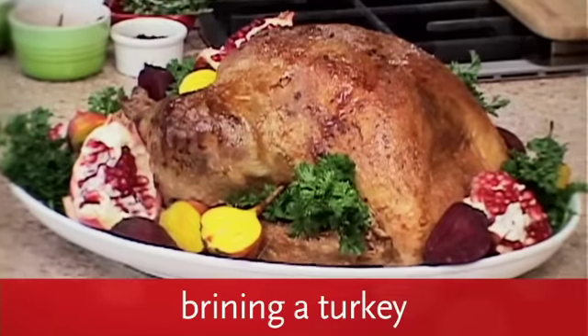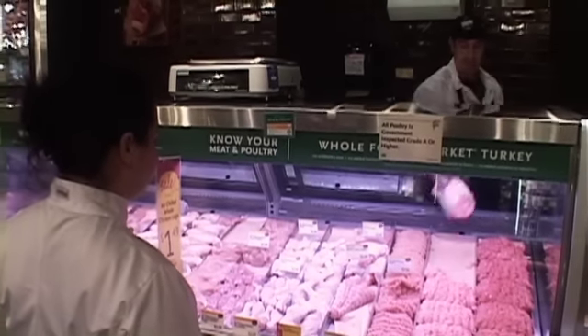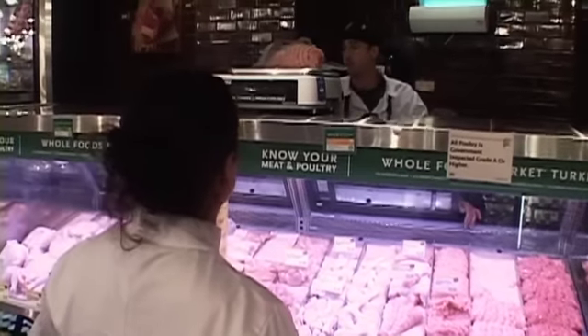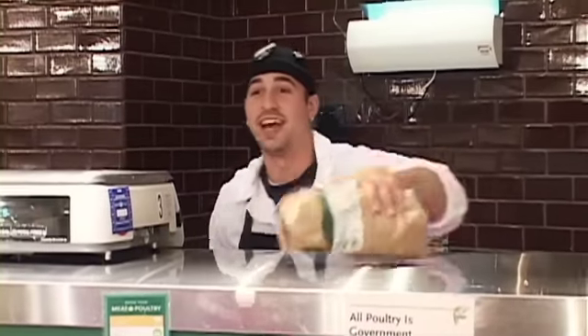Today I'm going to show you the first steps in ending up with the perfect bird for your holiday table. Most importantly, you want to start with a great product. At Whole Foods, all of the turkeys are locally raised, never frozen, no antibiotics, no hormones, and they're all vegetarian fed. So you start with a great product, and hopefully you'll end up with a beautiful turkey for your table.